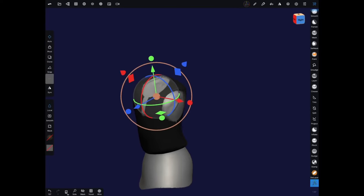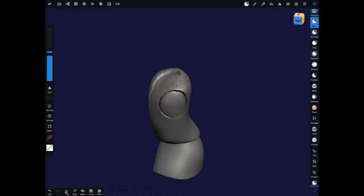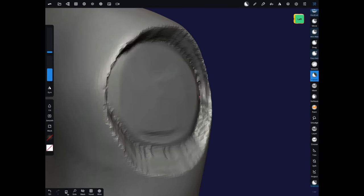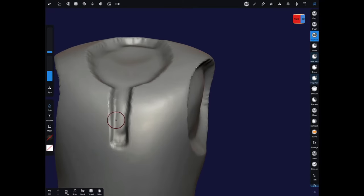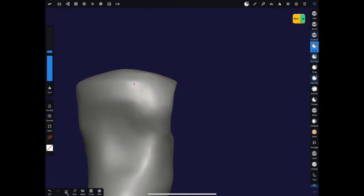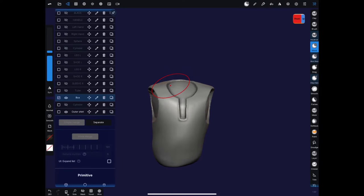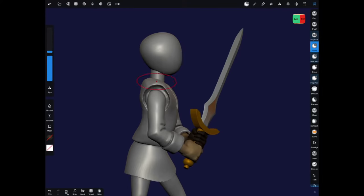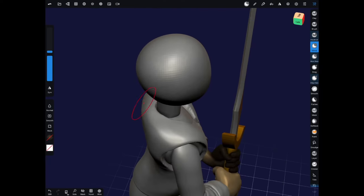Here I'm masking off the torso and scaling things in to create the inset part of the torso vest. I could split this off, but if I did the form underneath would have holes where the vest is, so instead I'm just going to bring in another shape and put it on top. Just pushing and pulling things around as I go into each view.